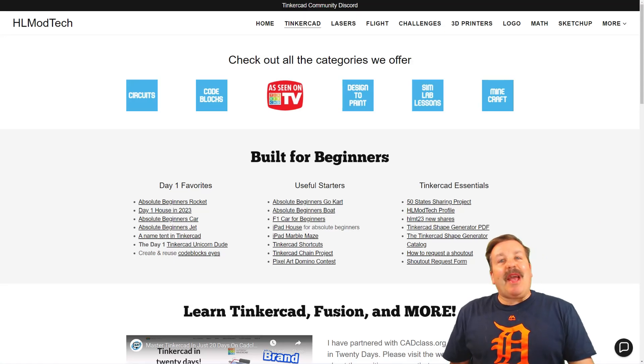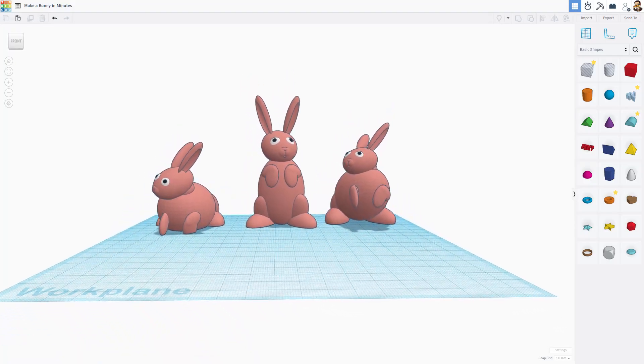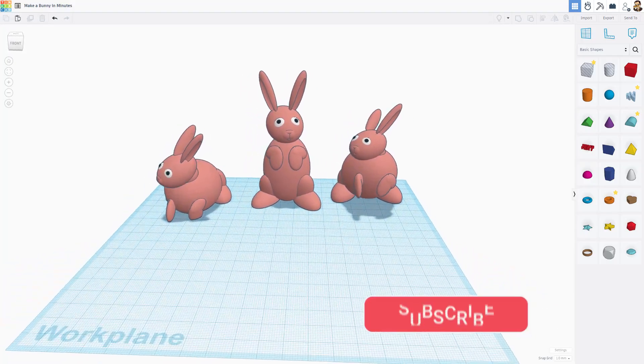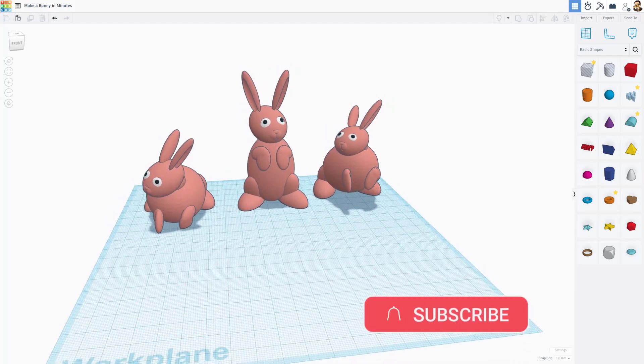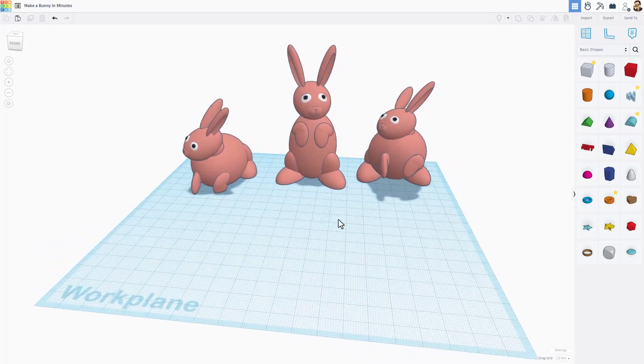Good day friends, it is me HLModTech and I am back with another Tinkercad tutorial. Today we are going to make an Easter bunny in minutes — this was shared by one of my friends Larry. Let me show you how to create it; we are going to make this entire bunny in just a few minutes.